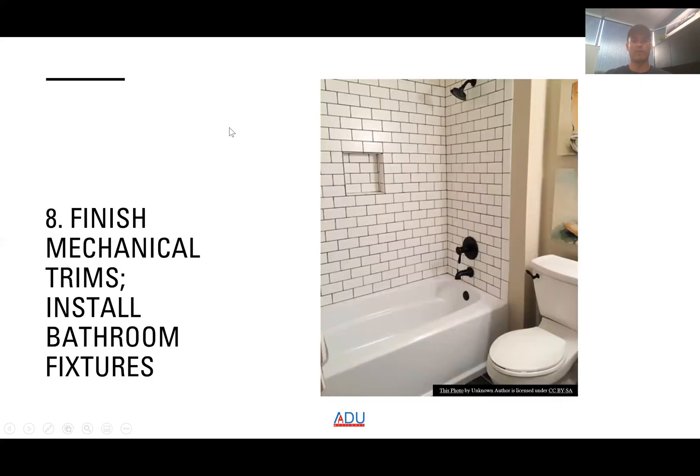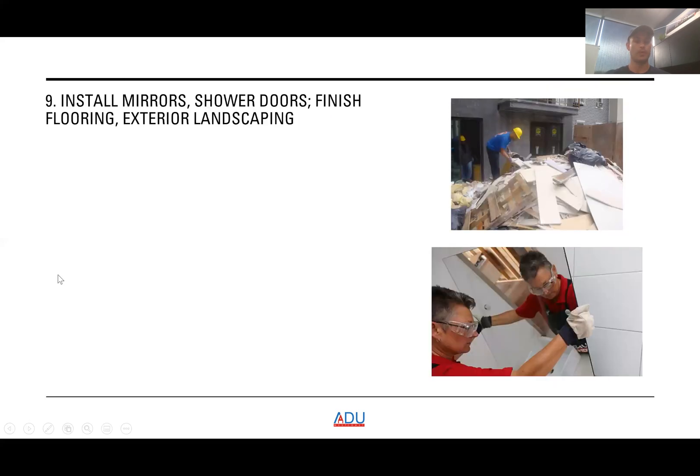The next step is to finish mechanical trims and install bathroom fixtures — toilet, shower fixtures, shower head, etc. After that, you install mirrors, shower doors, finish flooring, and handle exterior landscaping. Carpeting can also be installed inside the bedrooms if desired.